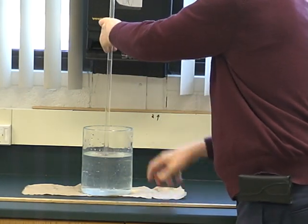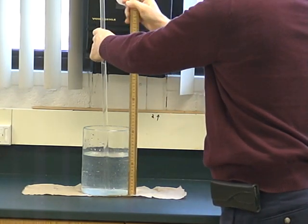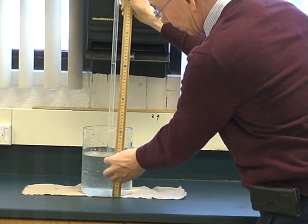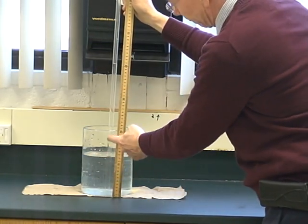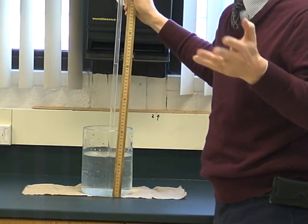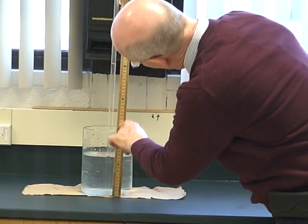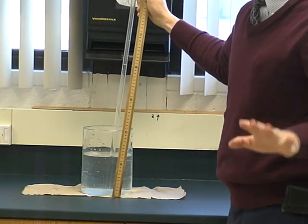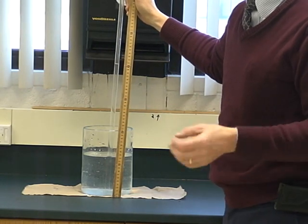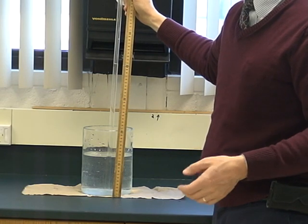If I find the difference by simply measuring here, I can measure the difference between the water level where atmospheric pressure is pushing and the water level inside this tube. I want to do it in millimeters because eventually it's millimeters of mercury that I want. So here it's 12 and it goes up to 42, so 42 minus 12 is 30 centimeters, but I need to change that to millimeters — so it's 300 millimeters of water.